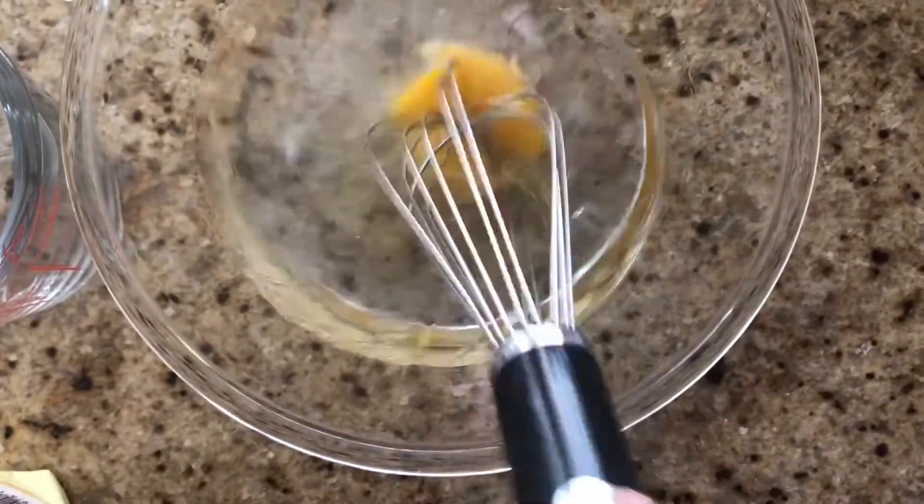I need to mix this first so the egg can melt. I never knew eggs could melt, but I guess they can.